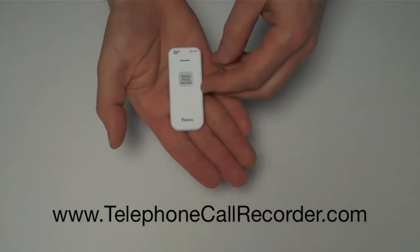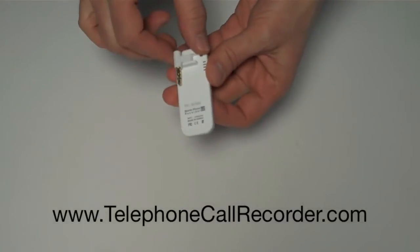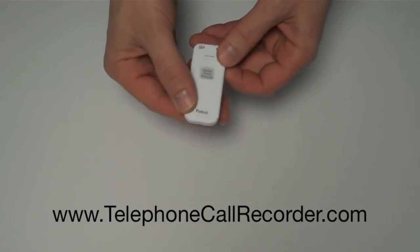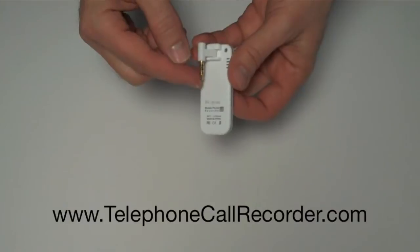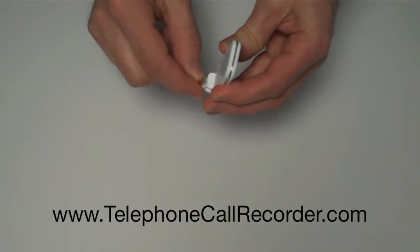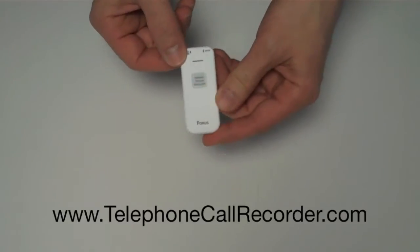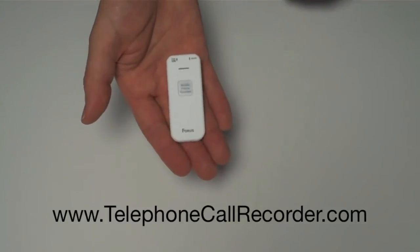This is the Forrest U2 Cell Phone Recorder. It's made to work with the Android, the iPhone, any cell phone, because it uses the standard headphone jack, 3.5mm size, that you find in most cell phones. It has worked with every cell phone we've tried it on so far.